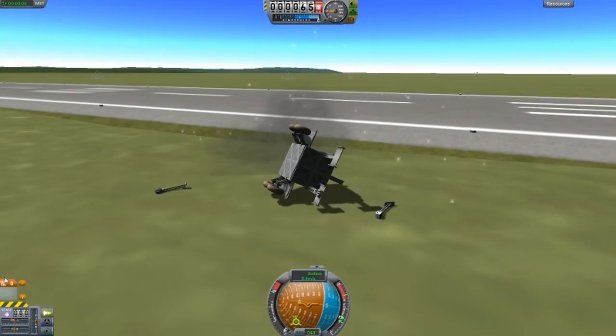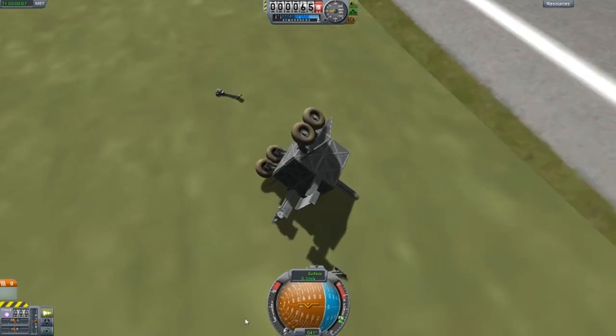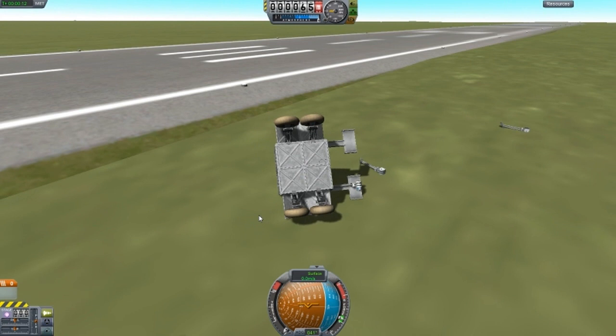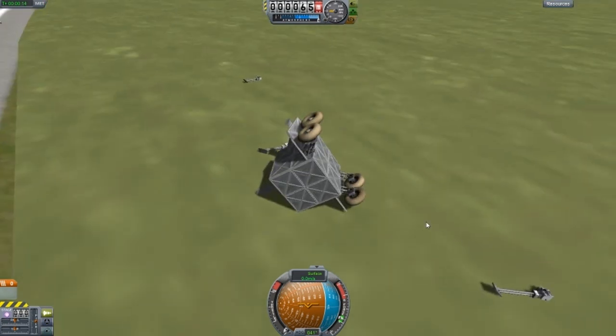I do believe the wheels should work. G? G? G? You're not working — G is not working. Ah, we're screwed. Well, that's fun. Next design.